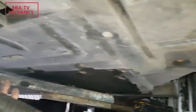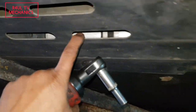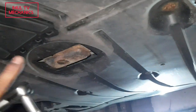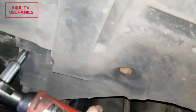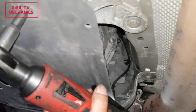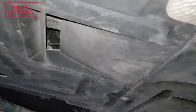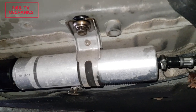First things first, we have to take this big massive cover off — that's where the fuel filter lives. We don't need to take the front cover off, but we do need to take these screws off from the back cover. It's 8mm. We're going to take off this one, this one, this one, another one here, another one there, one on the back, one more here — and then take the cover off.